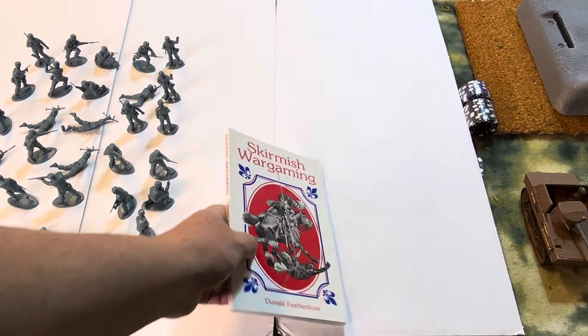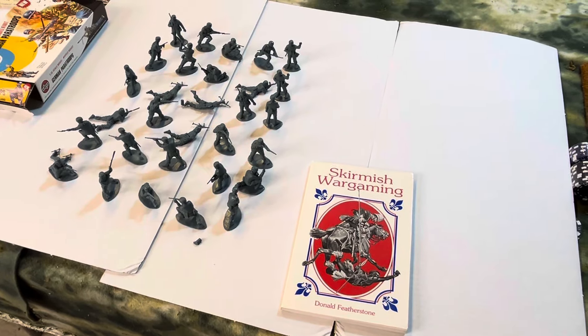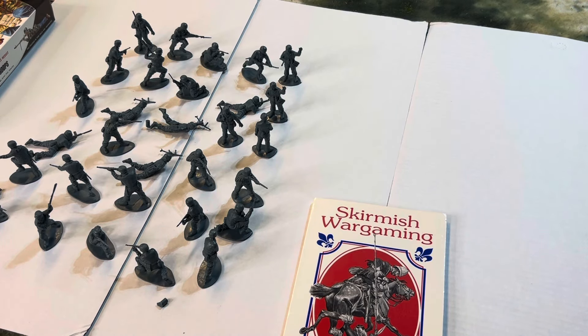So we hit two things in this video: we hit German World War II Paratroopers, which I'll start — I'll get the exacto knife, clean them up, and glue them to poker chips with E6000. All right, everyone.